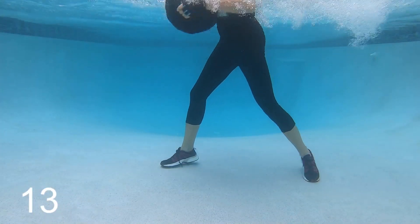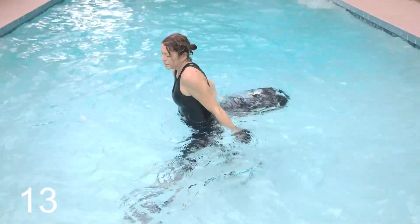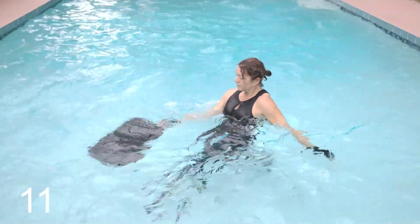Three, two, one — 15 seconds. Push, pull, twist. Big sweeping motion — you really feel this in your biceps.